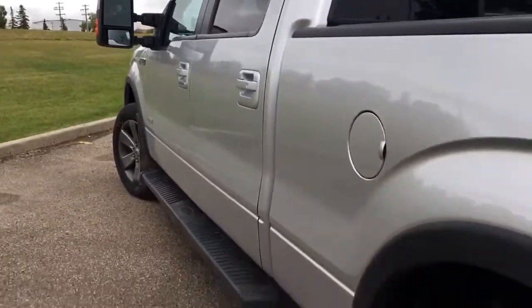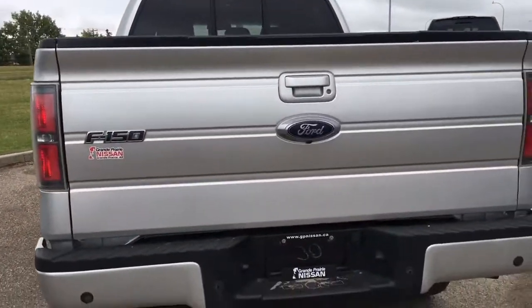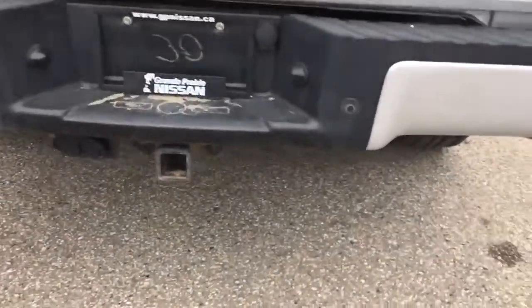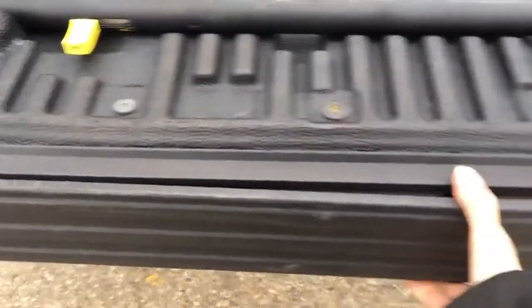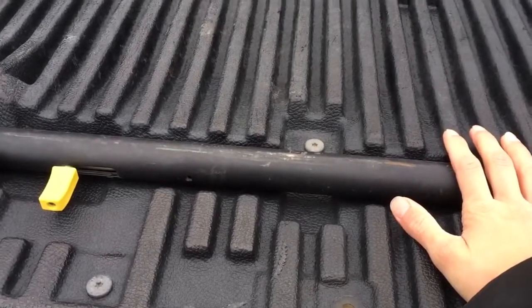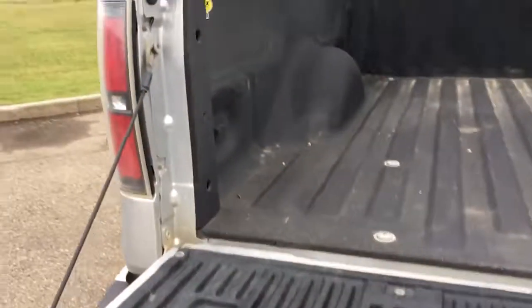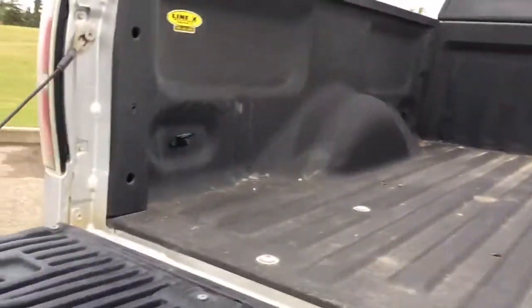Heading to the back, we have a lockable tailgate, your trailer hitch receiver, and underneath you have your spare tire as well. We also have a pullout step and rail to help you safely get in and out of the truck box, and as you can see we do have a spray-on bed liner making it easier to keep your truck box well maintained.